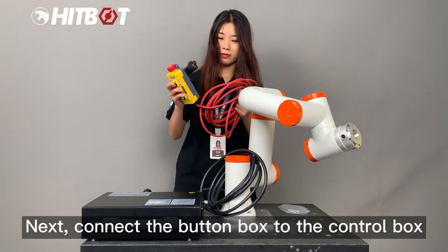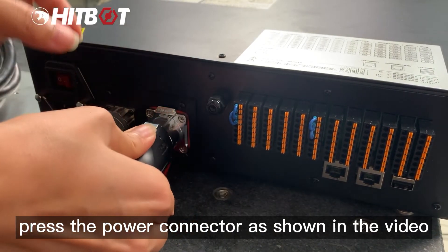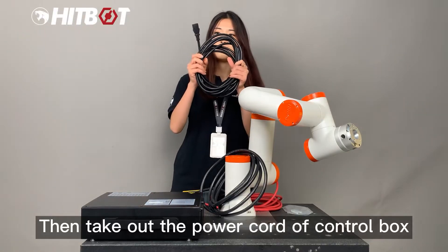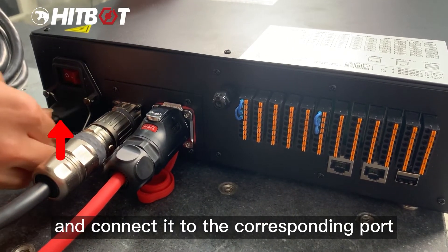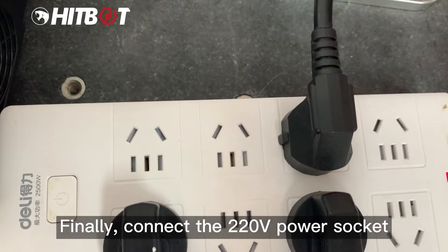Connect the button box to the control box. Press the power connector as shown in the video. Then take out the power cord of the control box and connect it to the corresponding port. Finally, connect the 220V power socket.